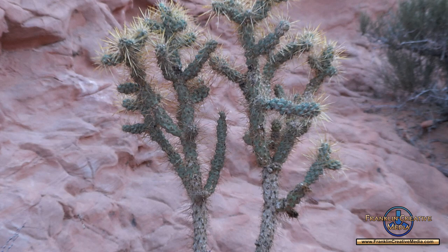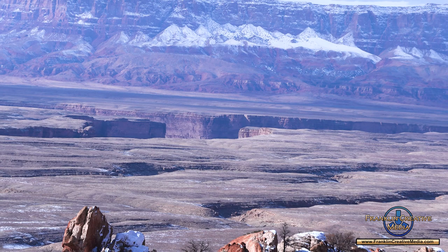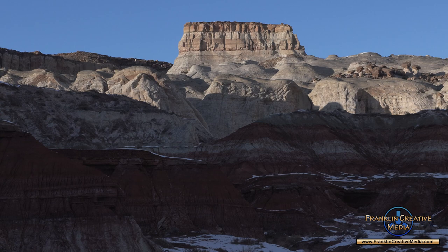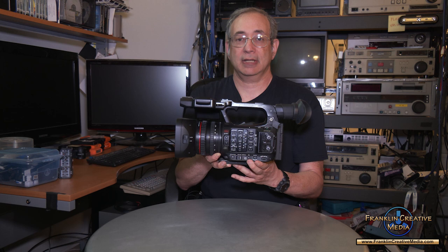A couple months later I took it on a family trip to Arizona and Utah. We stayed in Page in the northern part of Arizona, and from there we explored that area and went up into southern Utah around the Kanab area. I put this camera on a monopod and walked around with it for hours and it didn't feel cumbersome. Normally when I walk around with a camera like that I get tired out after a while.